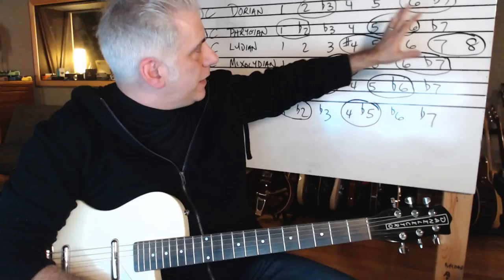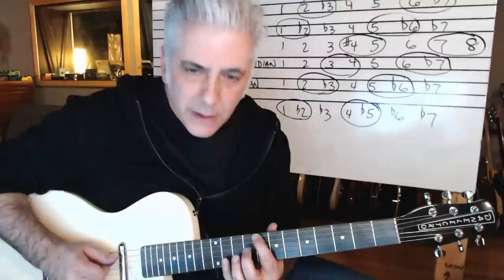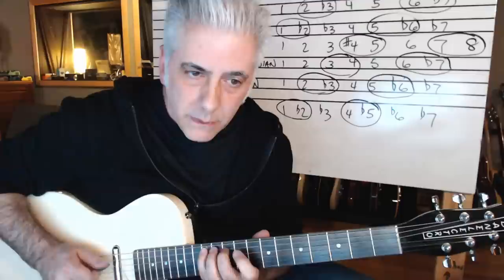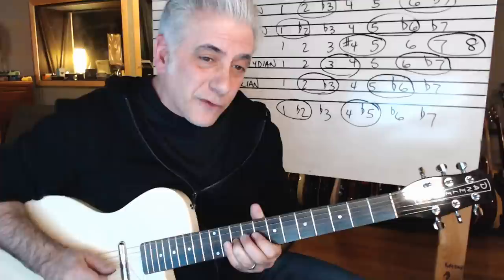By isolating what those important notes are — and this is all in the Beato Book, by the way, coupon code RB226, 20% off everything in my store — when I'm playing Ionian, that's my Ionian sound really. I love that — it's a great sound. I'm accentuating seven to one, and I'm using that sus4.